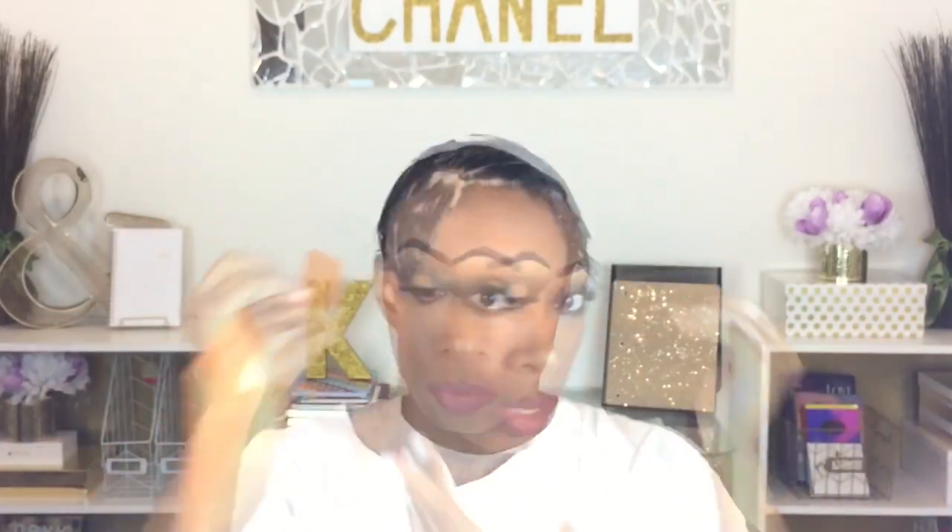I'm combing in a direction I want it to go, as usual. So I'm going to comb these forward and I'm actually going to create like a part. I want it way, way, way down on my face — like the edges will be ridiculous. I'm going to kind of part these off, like I would do if I was cutting my hair. I'm kind of cutting the same way where I part off the front. Just like that. And the top, do the same thing.